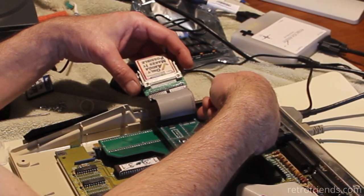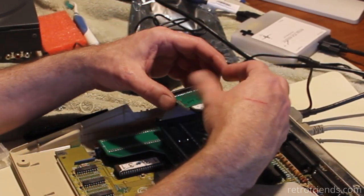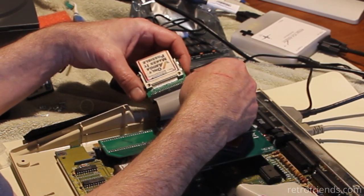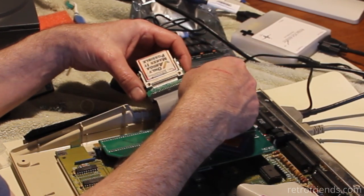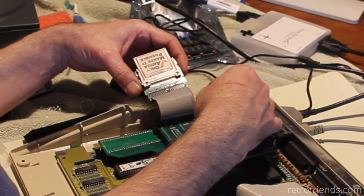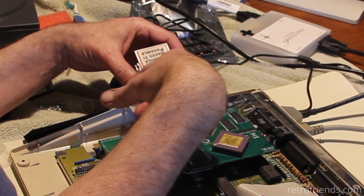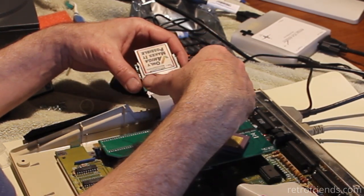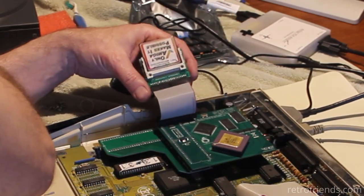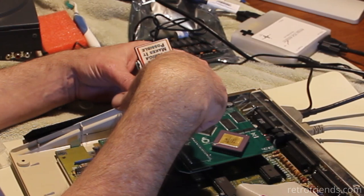Pin one needs to be over here on the red stripe, and this is pin one of the connector. Either that or both pin ones are over here. I'm pretty sure, because this is my CD32 compact flash adapter and I already marked a one over here — so it's lining up with the red stripe on my CD32. We can assume this is all pin one on this side of this circuit board and this side of the Terrible Fire 536. Because if you reverse it, the light is dim, but if you put it this way, it's bright.